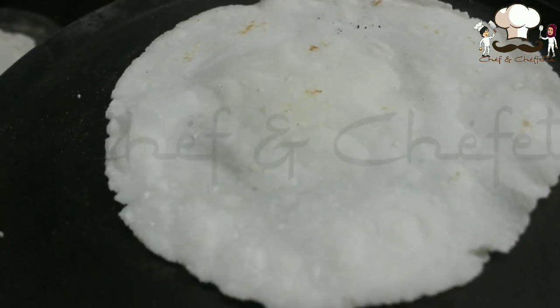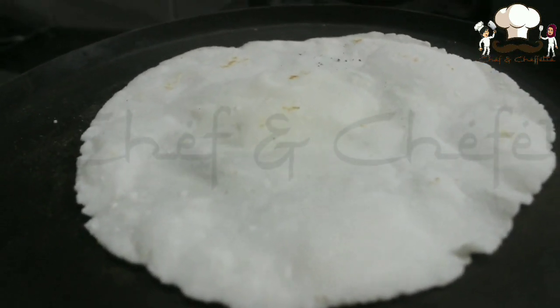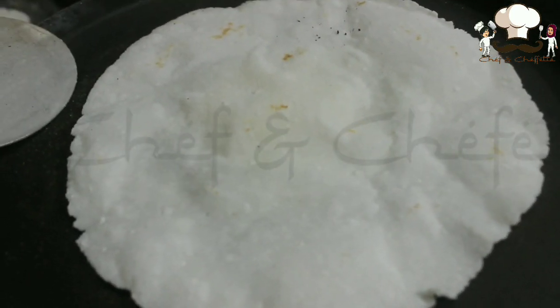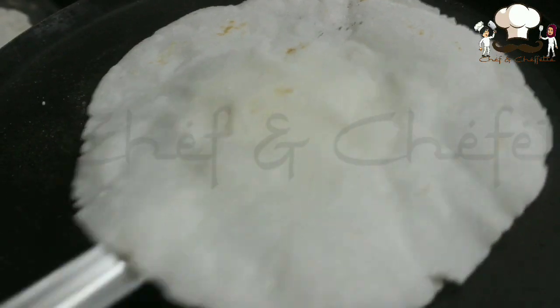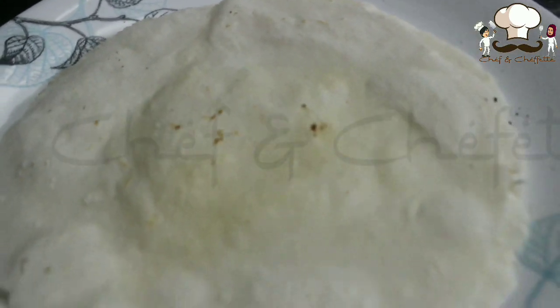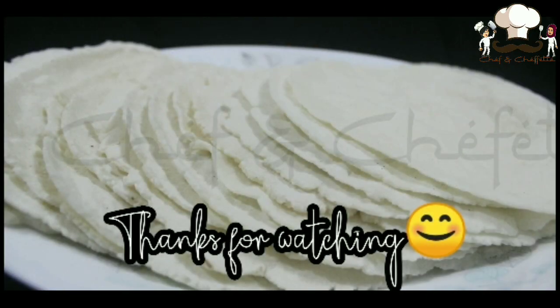Today while making Patthiri we have added maida also. As I mentioned when showing the ingredients, it's not mandatory — it is optional. It is just to give the perfect shape to the Patthiri or to prevent any breakage; otherwise it will just break off sometimes. So it is optional — if you want, you can add maida. Otherwise just rice flour is enough, but make sure you press it very gently.